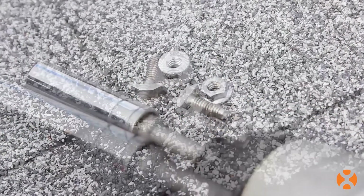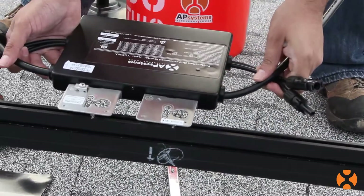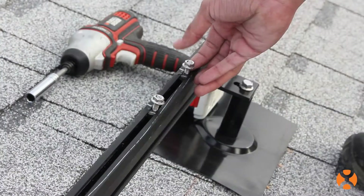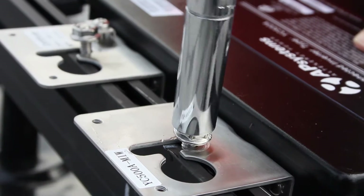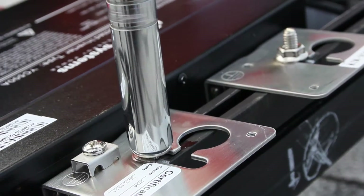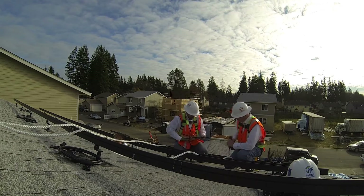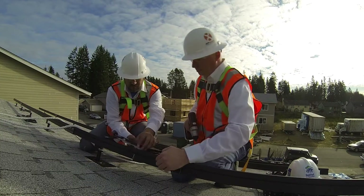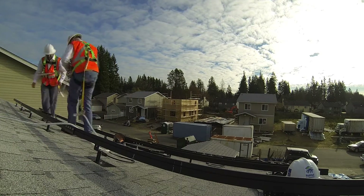Let's attach the AP Systems microinverter to the rail. How you attach each unit to the racking — the hardware and required tools — will vary by what brand and type of racking you use. On this roof we're using the Sun Moto system. We'll place each unit parallel to the slope of the roof. After each microinverter is properly positioned, tighten down the hardware so the unit is securely fixed.